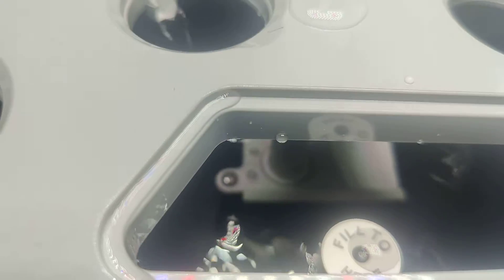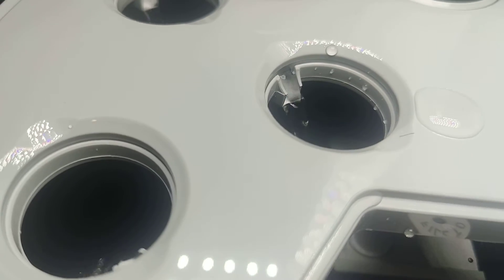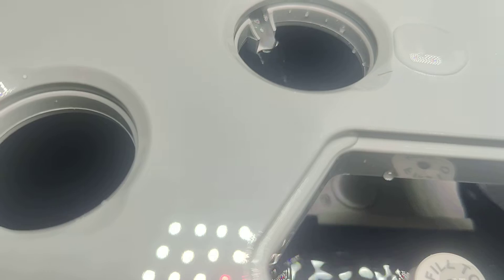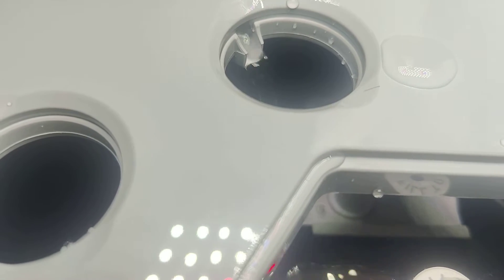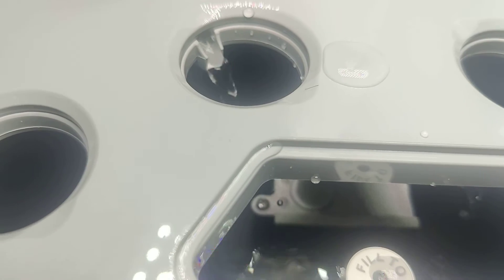I filled up the water just about there, but check this out — you can already see the system working. Once I put the pods in, this is what's going to aerate the whole pot and the whole system and make sure that it consistently gets water and light.